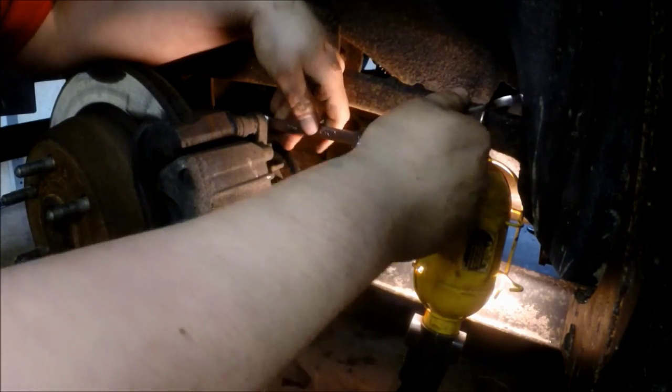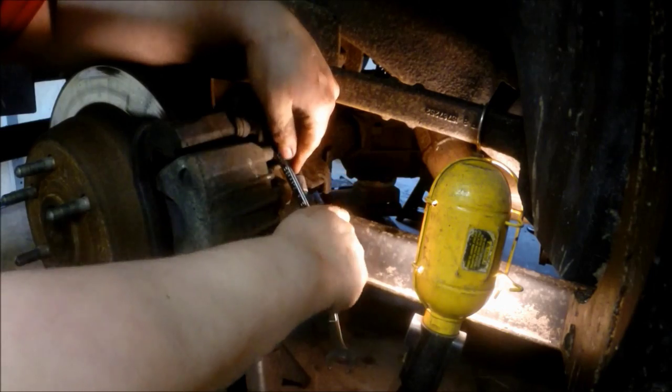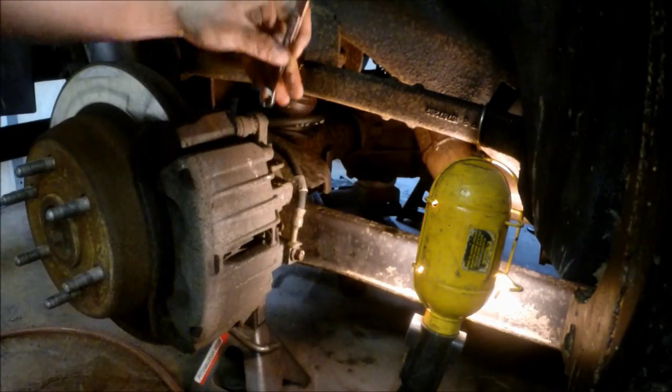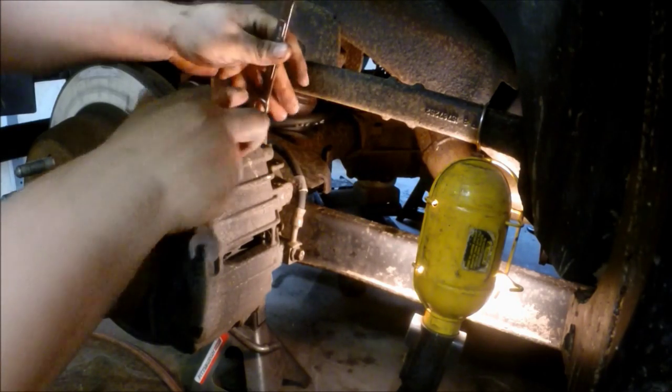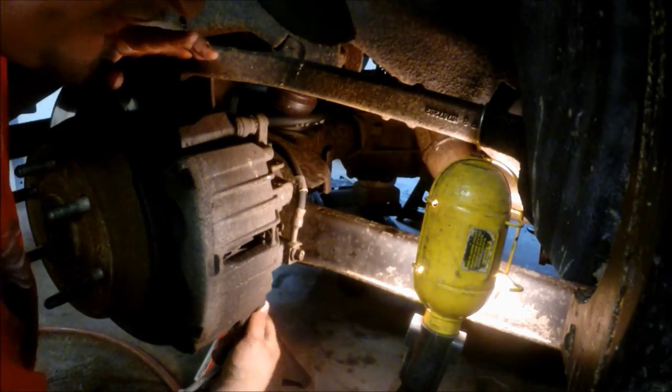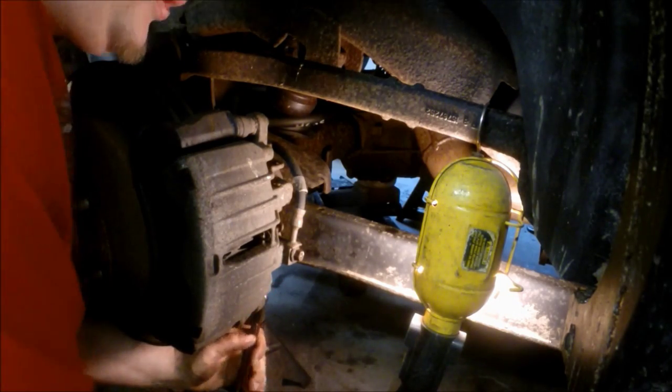Depending on which side you're on, you're going to go downward if you're on the passenger side, upward if you're on the driver's side. Once you get them loose, you'll notice the caliper pins like to spin a little bit and they'll keep you from removing them the rest of the way. There's actually a slot for a 15 millimeter or 16 millimeter wrench.